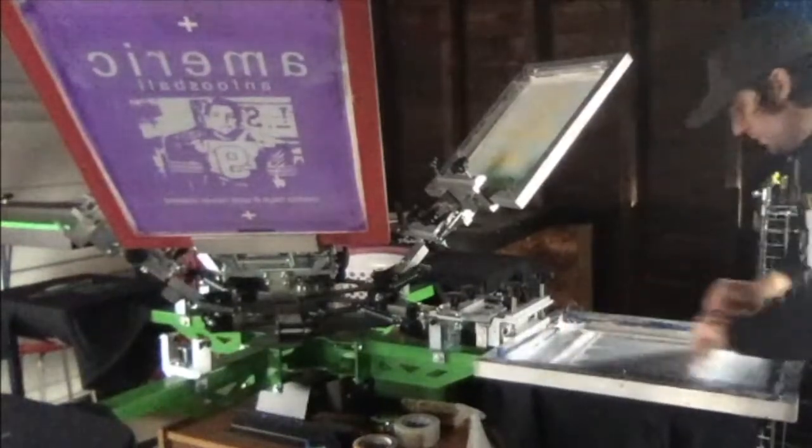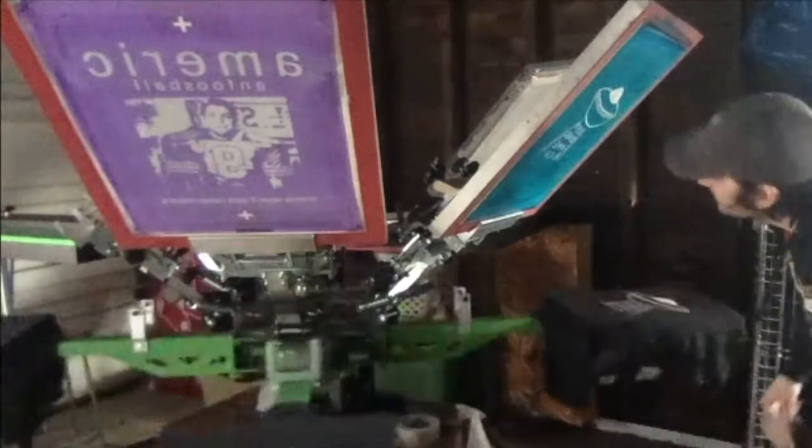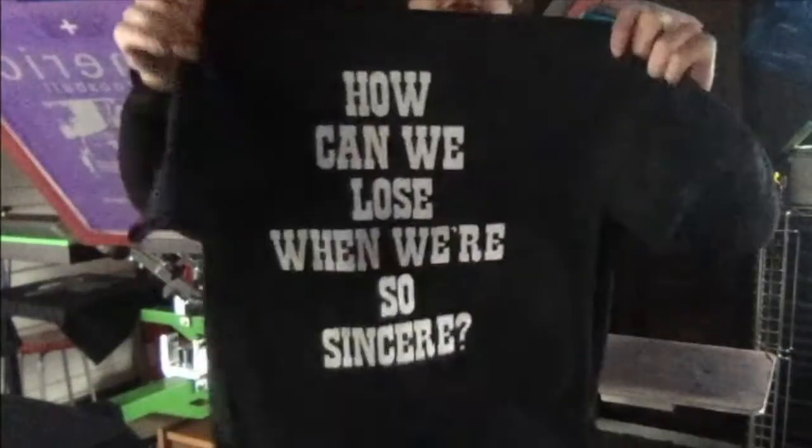We're onto our front — got it inked up. There's your front. Show it the big back.